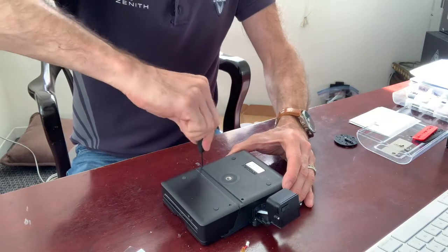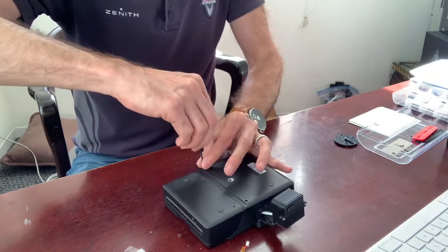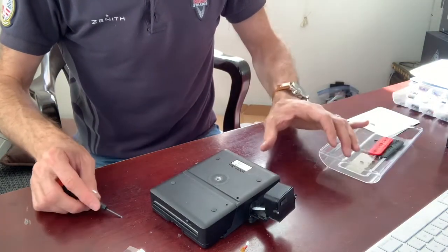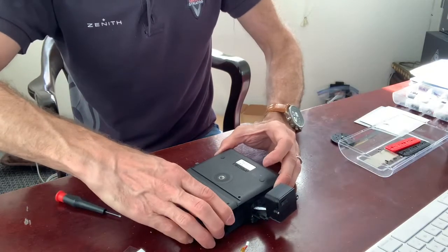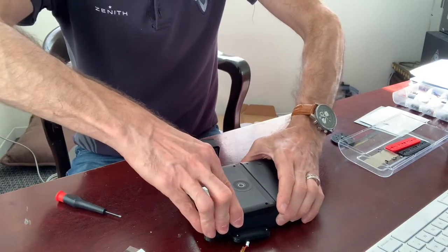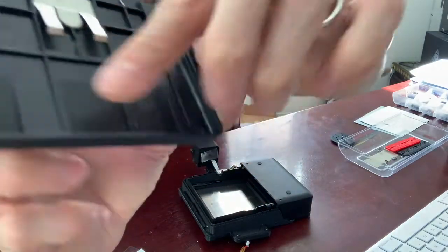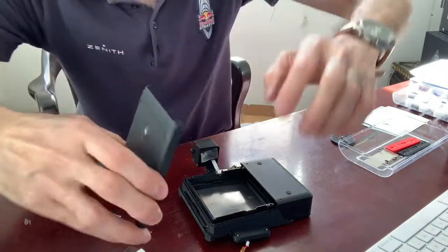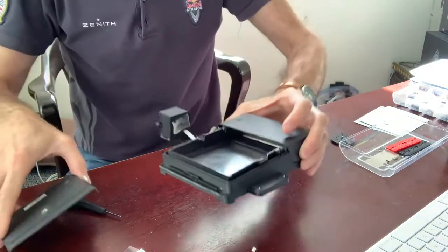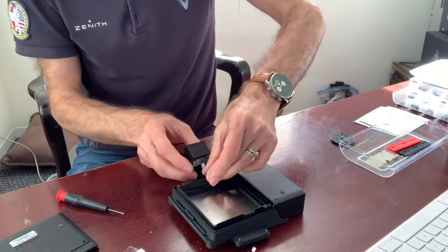Put them in a plastic container or a medicine bottle cap so you don't lose them. Once it's out, lay it out. You'll notice there are these little hooks, these little notches here. When you put it back on it has to go back underneath those. I'm going to show you how to reassemble it and pull a little cable out from here.